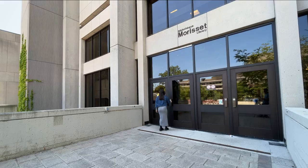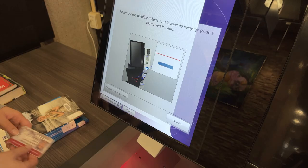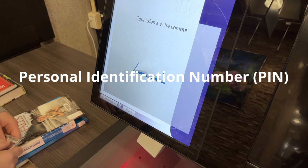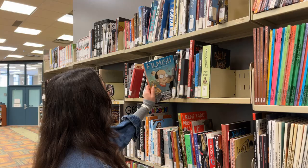Welcome to the University of Ottawa Library. Learn to use the Morissette Library self-checkout kiosk in three quick steps. You will need your uOttawa card, your personal identification number or PIN. If you don't have one, get one at the library service desk. And the stuff you want to borrow from the library.